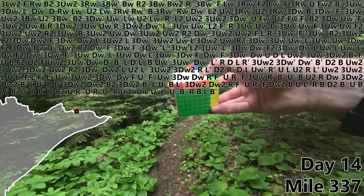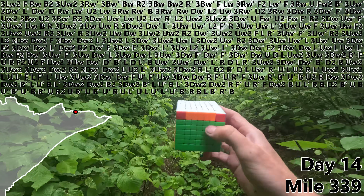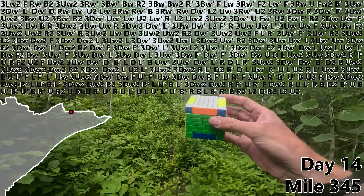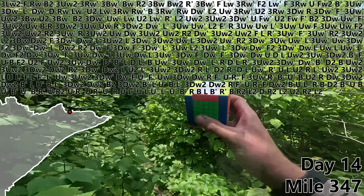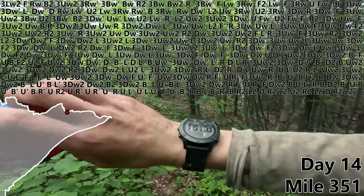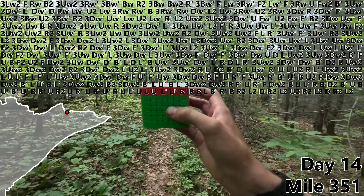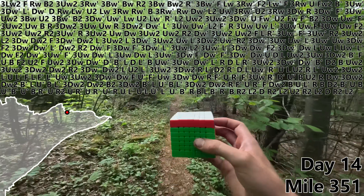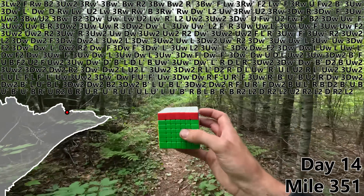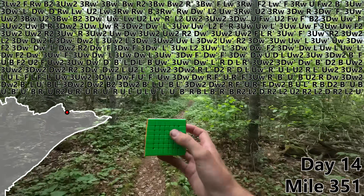R, B, L, B prime, R prime. And with a B move, we've got nothing left but an H perm — this will be fun with no M moves. R2, L2, D, R2, L2, U2, R2, L2, D, R2, L2. And here we are. 351 miles since leaving that muddy Wisconsin border. A full two weeks of nearly every waking moment spent hiking, the elevation equivalent of almost two Mount Everests, and thousands of mosquito bites along the way. It's finally time to do a U prime to finish off this 7x7 one turn per mile.